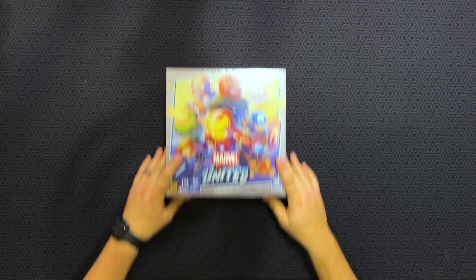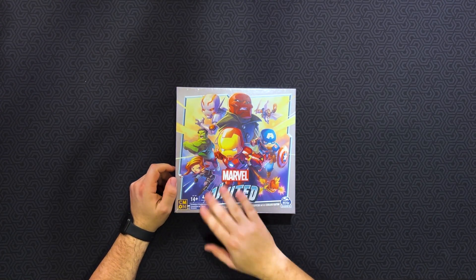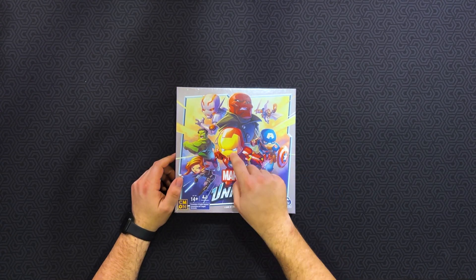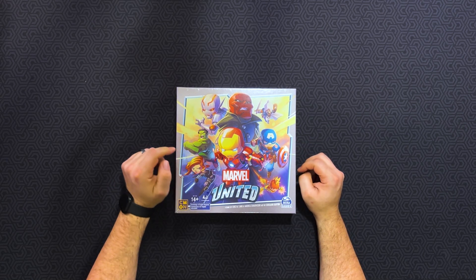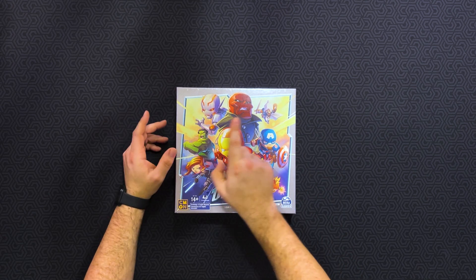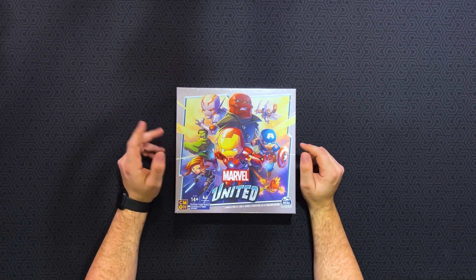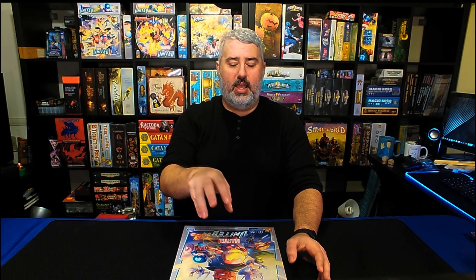Let's go ahead and crack this open. Take a look at the cover of the box — there's a lot of glare from the lights above. This is your box right here, Marvel United. You've got Iron Man right front and center, both Captains America and Marvel, Black Widow, the Hulk, and three villains: Ultron, Red Skull, and Taskmaster, who is not on the cover here. This is the main retail copy of the box, and it's also going to include Ant-Man, Scott Lang, and the Wasp.